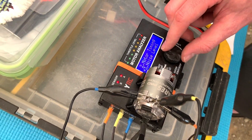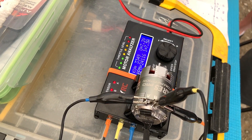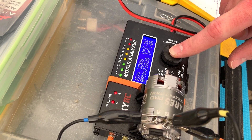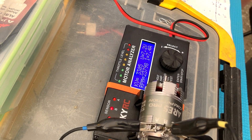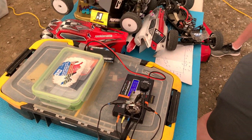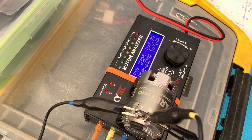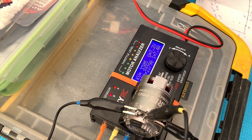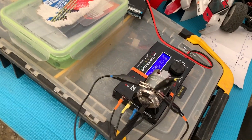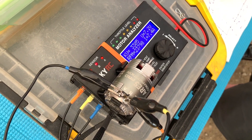Testing the old motor — whoa, look at that: 7.4 amps and 3305 KV. The thing to remember is this is a free-spin test — there's no load on the motor, so it doesn't take into account torque. Sometimes when you see a high KV like that it's actually because the motor doesn't have much power and the rotor is not as strong — it spins up really fast, but when you put load on it it slows down. To really compare them you'd need a real dyno.